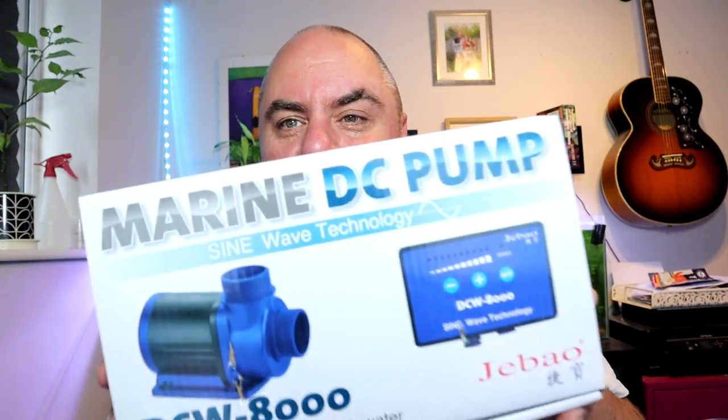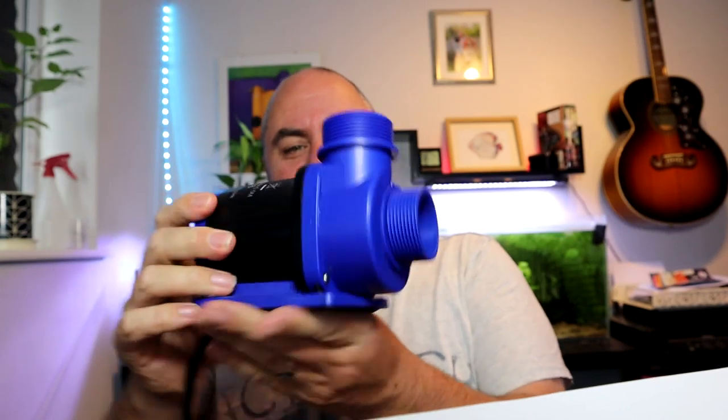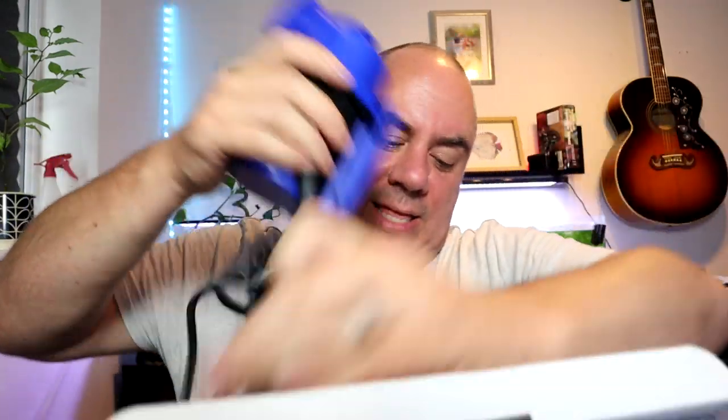This is a new sump pump — one of the new Jebao DCW models. The reason I got this is because it has sine wave technology, which is meant to be a lot more energy efficient, quieter, and more effective. This is the 8,000 litre per hour version, for the big display tank, because the pump in there gave up the ghost and it's just been running on a little backup pump. You get the controller where you can set the intensity, and the pump itself, which is quite small really for what it does — it's the upgrade from a normal DC pump. This was about £80. It's not the cheapest one I could have got, but I don't want cheap, I want good.